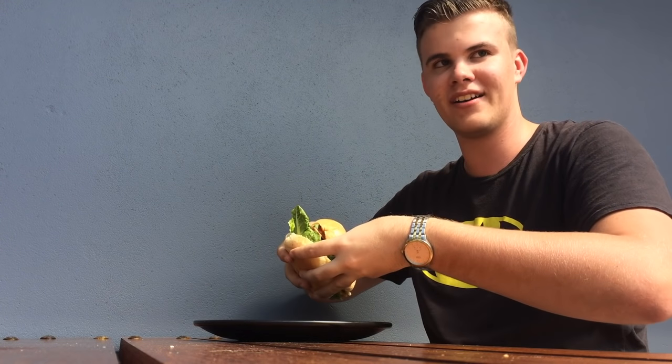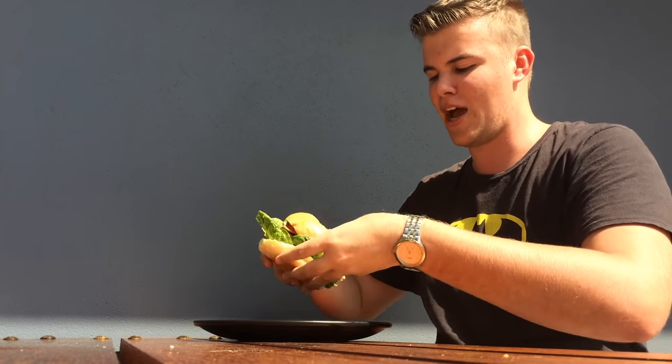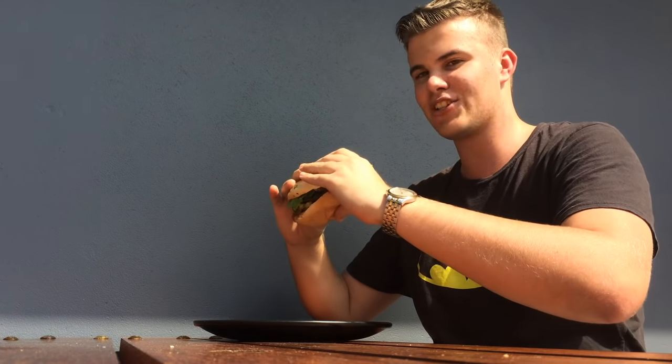And then when it comes to eating it, basically just try and eat it square on. Don't try and eat it at an angle because then you're just going to take away all the bread from the top and bottom, and leave all the filling at the top — ending up with a minuscule bit of bun at the bottom while still having all the stuff up top. So try and eat it straight, square on — that's the way to go. Alright, let's give it a go.